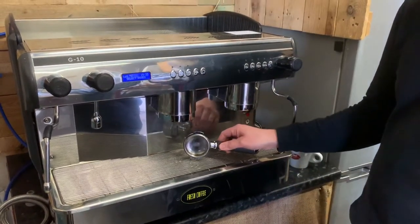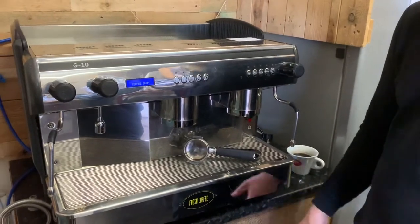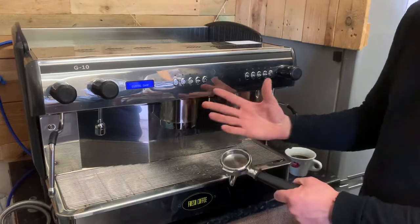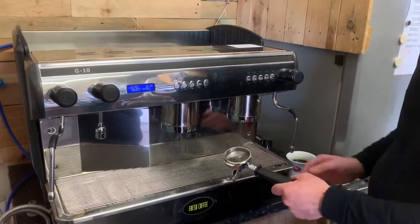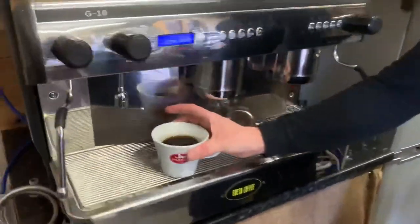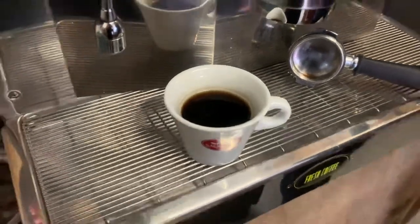This is a traditional espresso machine — any traditional machine works in exactly the same sort of way. The first job, which we've just done using the blank disk, is to back flush each group head with either cleaning powder or cleaning liquid. This is the reason why we back flush: that's the state of the water just running off from the machine.